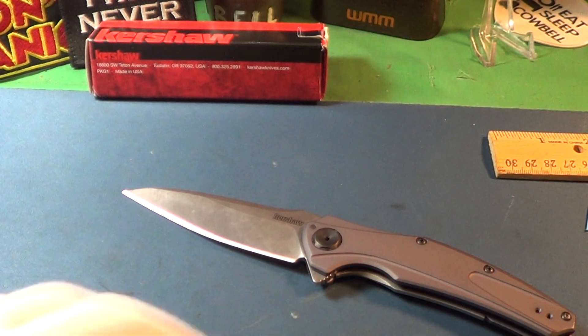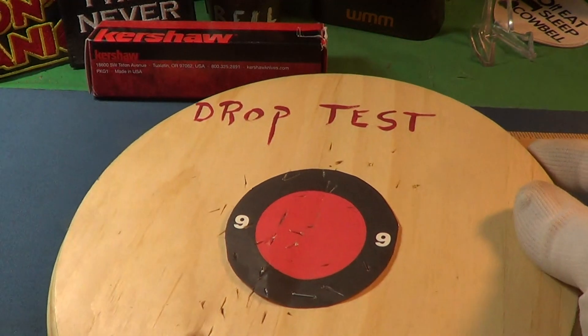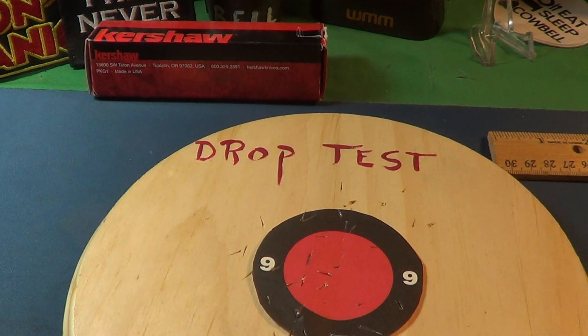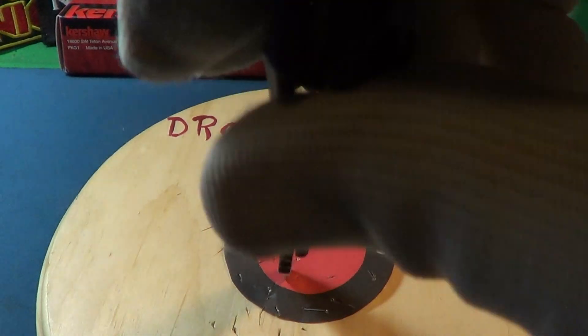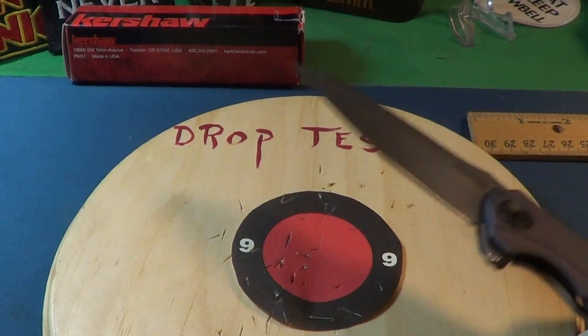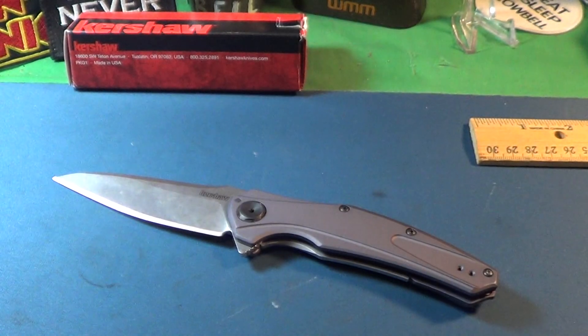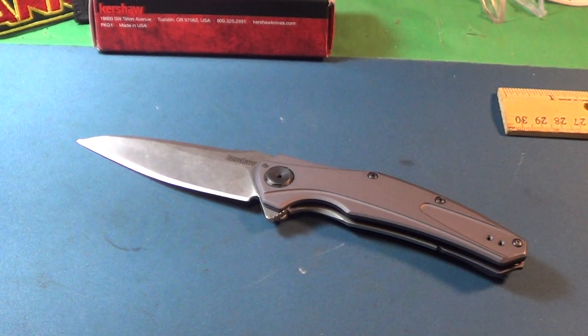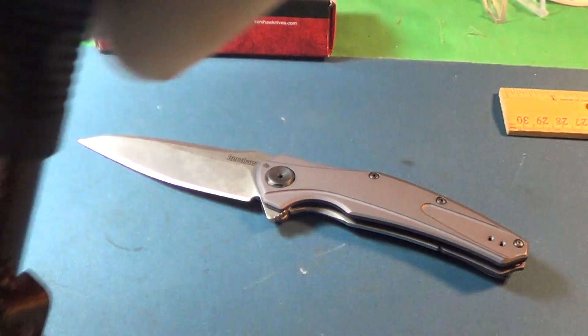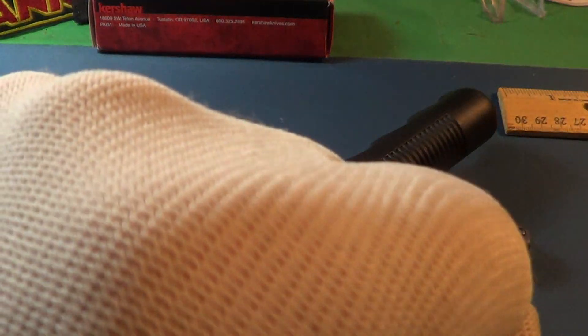Let's do one final test — the drop test from anywhere from 18 to 24 inches. So this little Bare Knuckle passes the drop test into that pine board target. It's a USA-made knife by Kershaw. Definitely deserves just a little cowbell. Knuckle bump, knuckle bump.